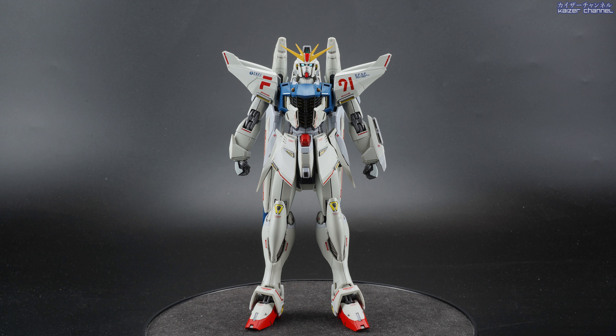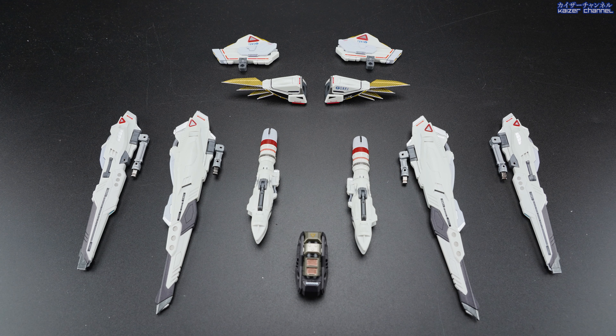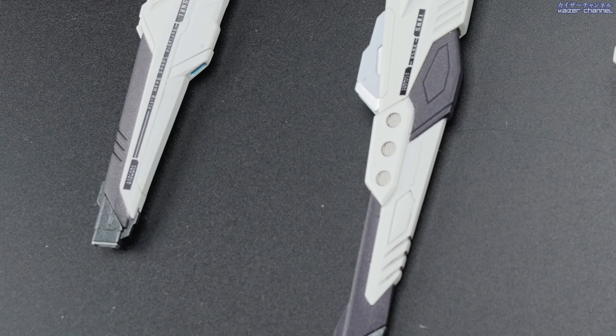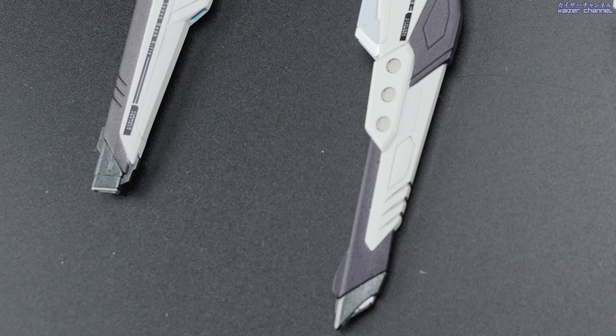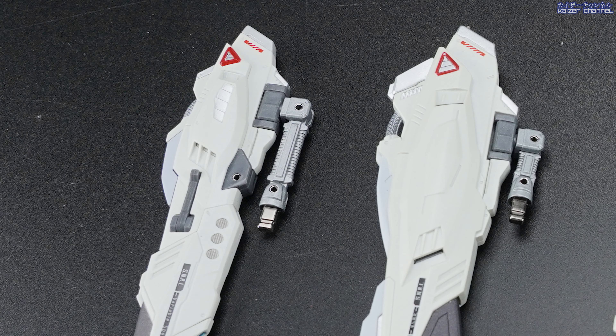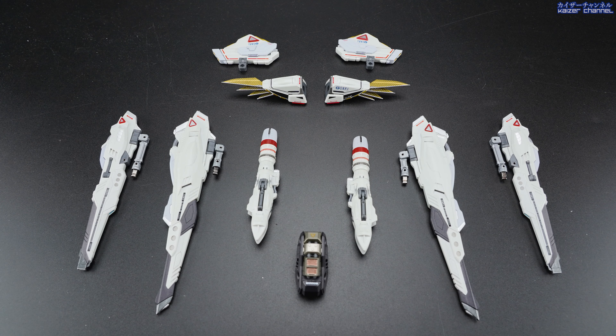Let's move on to the MSV option set. The coloring is exactly the same as the F91 main body — a yellowish white. But you can actually see metallic colors here, on the black parts and also on the tips of the Vesper. As for the backpack, there's also metallic color nicely done on that. I noticed the connector of the Vesper is actually metal, which is one of the rare metal components on this entire F91. Let's put them all together and check it out.